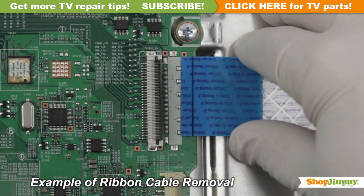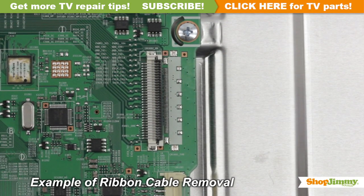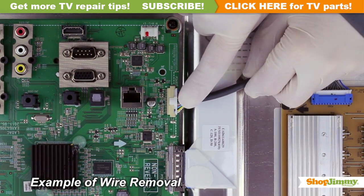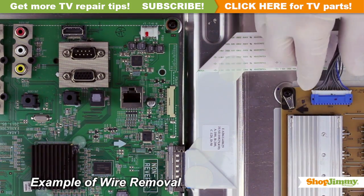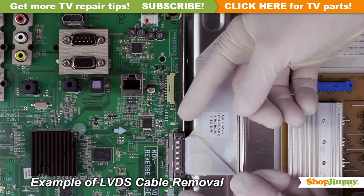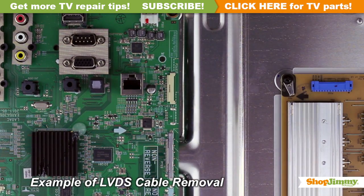Please do not use a screwdriver to open ribbon connectors, as it can cause damage to the pins. Unlock the wire connectors by squeezing the tab or tabs and gently remove the wires. Be sure to keep a firm grip with both hands. Please note that the LVDS cable is quite fragile — two hands may be required to release and remove the connector.